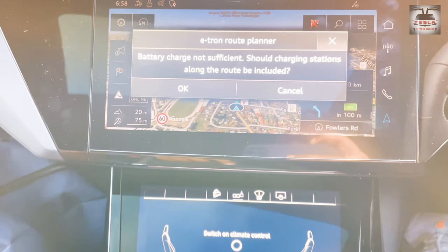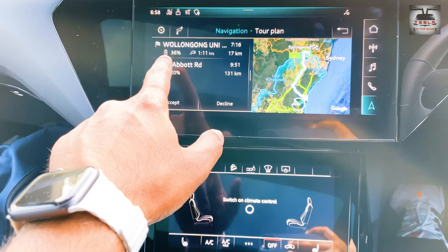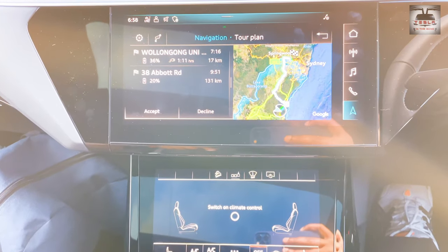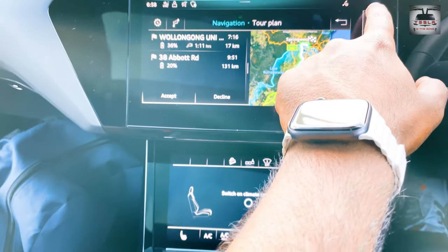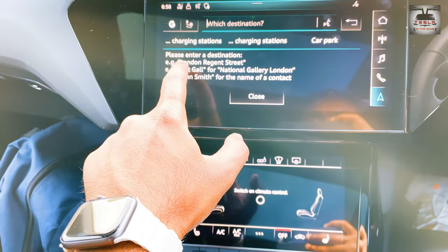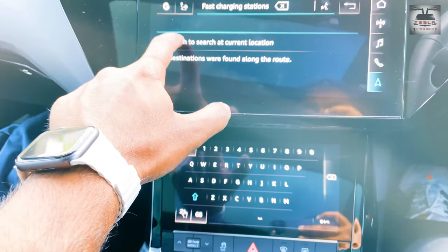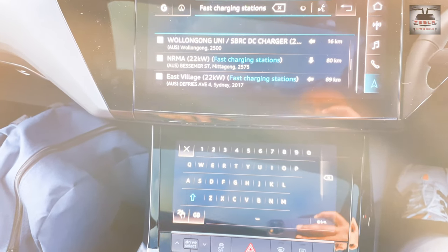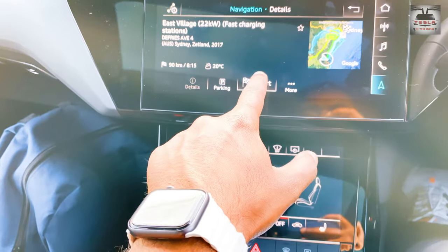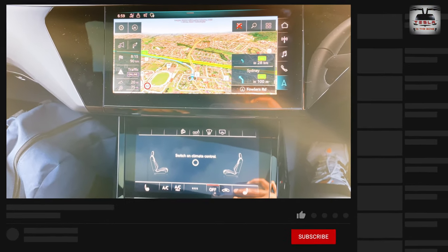Then it says 'battery not sufficient.' It's asking me to go to Wollongong University, plug in for an hour and 11 minutes, and then go off to Abbott Road. So I cancel this and search again for charging stations. It suggests switching to searching the current location. Let's say I want to go to the Evie charger, which is only 90 kilometers away. I'll say 'replace destination.' The route is being calculated. A 'how to charge' session is coming right up — so don't go anywhere. While you're at it, a subscribe to the channel would be highly appreciated.